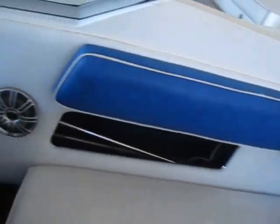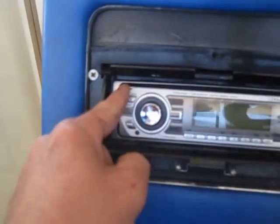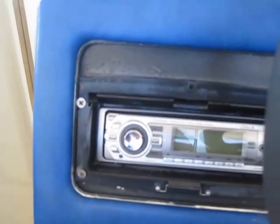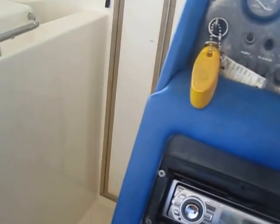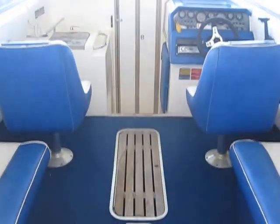Rob here at IAlwaysInHotWater.com, wishing you guys a great and safe boating day. The stereo appears to be brand new — I'm not quite sure, but she's loud. I haven't had her on the water so I can't speak to which gauges work and which don't — probably all or none. Please call and we'll get you set up. You guys have a very safe and happy holiday season — Rob signing off at IAlwaysInHotWater.com.